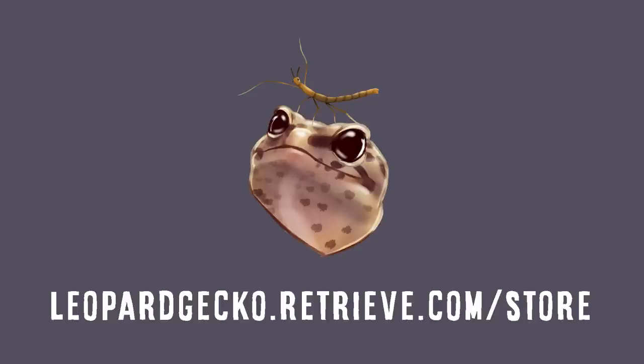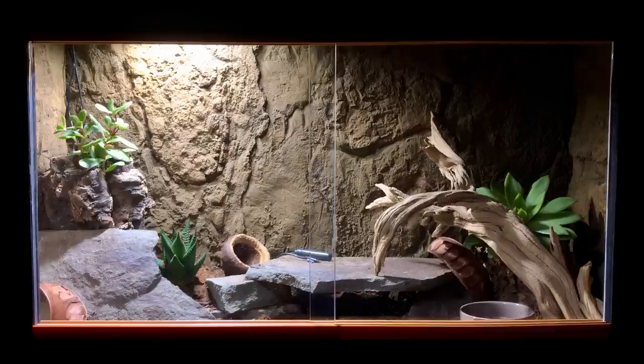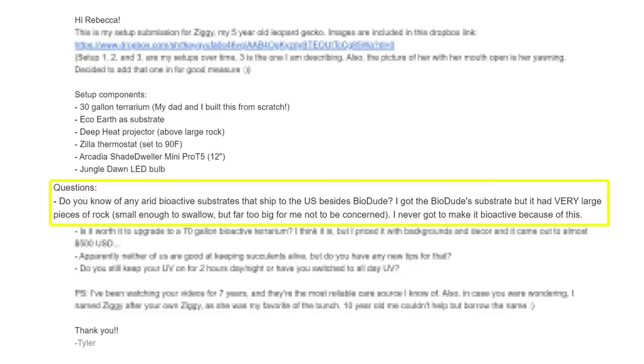The first tank comes from Tyler, who has a five-year-old gecko called Ziggy. Ziggy lives in a 30-gallon tank that Tyler's dad made from scratch. He wanted to go bioactive but the only bioactive substrate he could find in the US was Bio Dude, and he wasn't very happy with how it looked and felt — he didn't think it was quite safe.